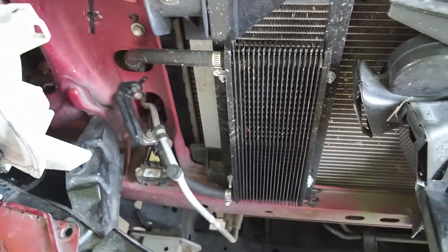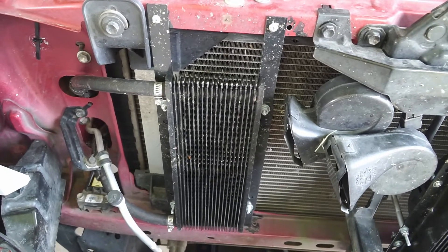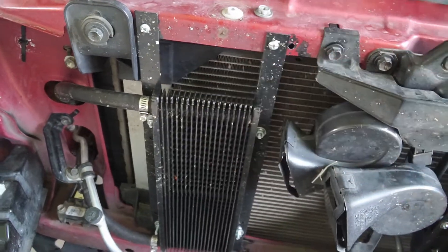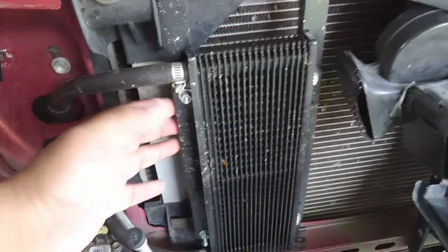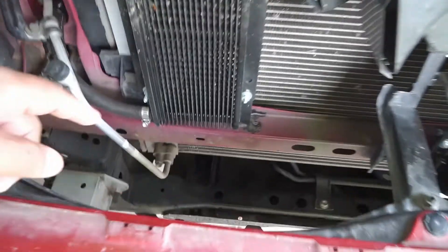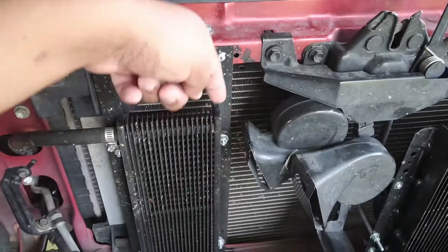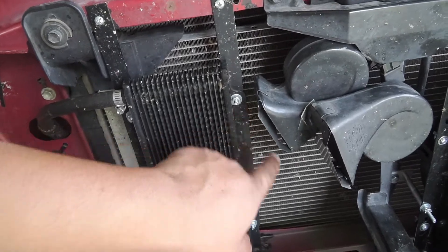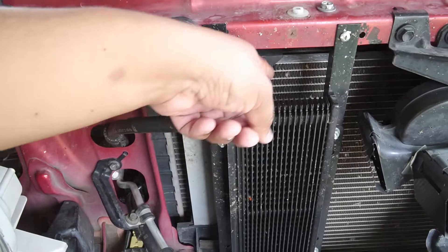The cooler is a Tru-Cool — I'll put the model number in the description. It can be mounted with zip ties against the condenser from the kit, but I don't recommend that since you'd be transferring heat from the condenser to the oil cooler. Instead, I rigged an aluminum mount, drilled holes top and bottom to mount it vertically. The cooler has pre-marked screw holes — four of them — and it sits about three inches away from the condenser.